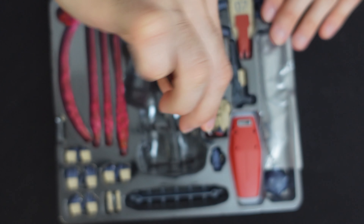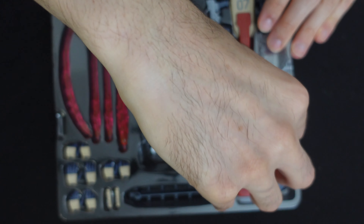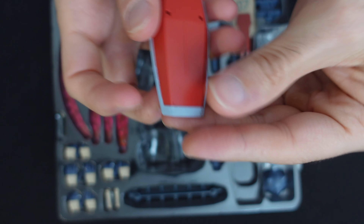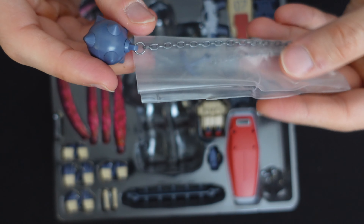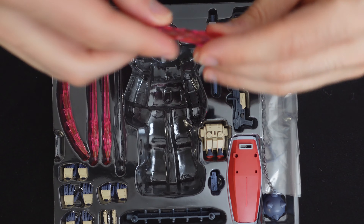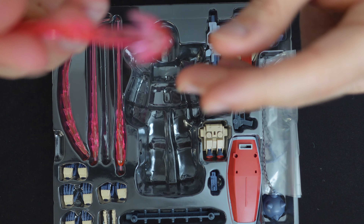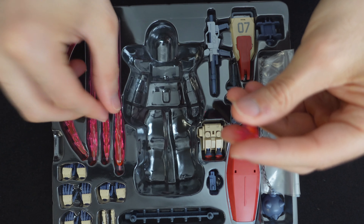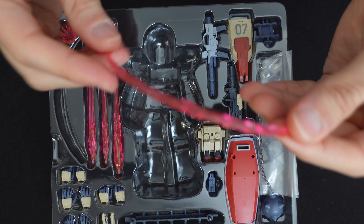These guns are pretty typical, nothing special. There are some cool option parts for the GM — I didn't use them so I'll probably break those out. Got the shield, got the ball and chain here — I feel like I didn't have any ball and chains and then recently I've just gotten a bazillion of them. A bunch of hands, got the beam sabers, a few effect parts — I'm assuming this is a missile effect part. Got the regular beam saber, a little Kylo Ren effect there, and then finally the curved beam saber, which isn't even special anymore because pretty much every figure comes with it at this point.